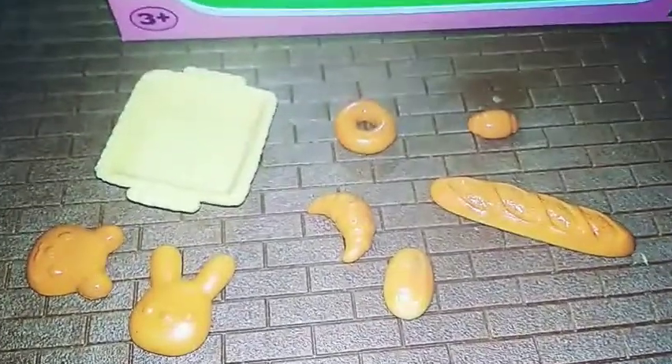We got all the yummy buns, and the set looks like such a case on a table.